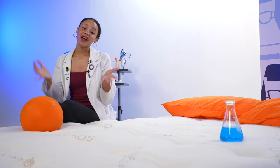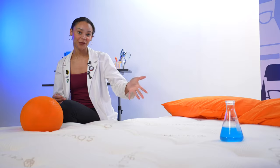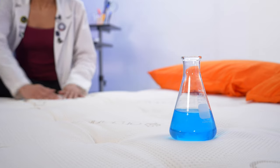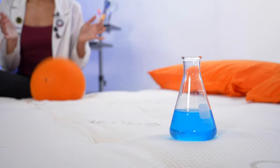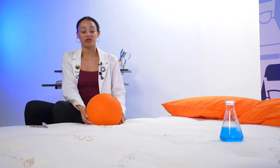If you sleep with a partner, pet, or child, you probably care about motion isolation — its ability to stop motion at the source and keep it from waking up your partner. To test this, I placed a beaker of liquid on one side of the bed. As I press my hands into the mattress mimicking tossing and turning, the liquid in the beaker isn't moving too much. We also drop a weighted ball to simulate someone getting in and out — not much movement in that beaker, which is impressive considering there are inner spring coils in this bed. Those thick comfort layers really muffle that movement, making it great for couples.